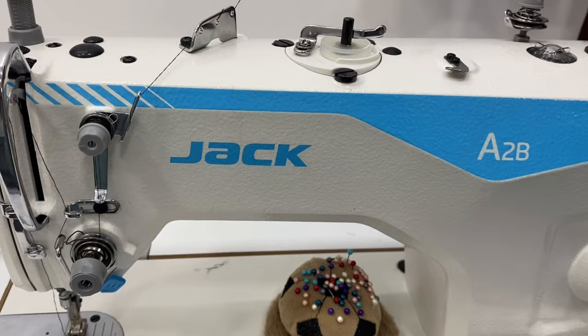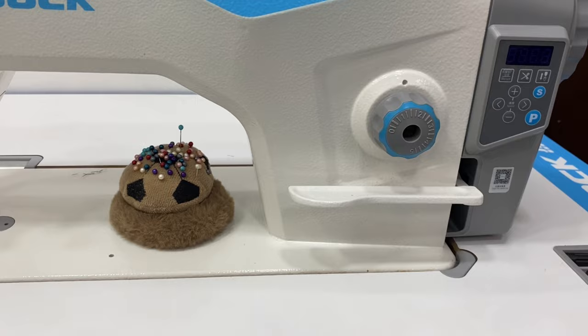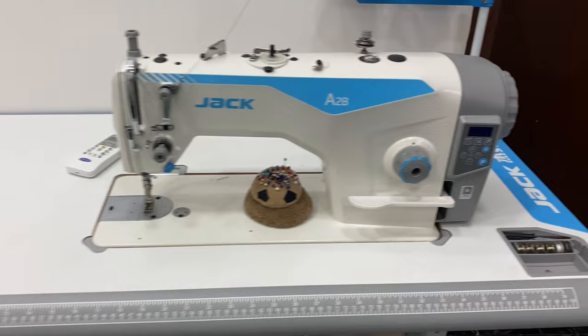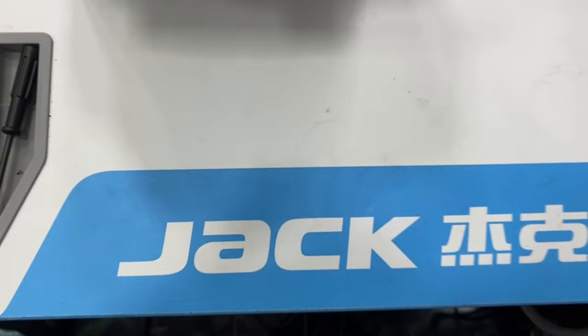If you have a sewing machine, you have a service. If you have a machine running for 24 hours, you will have a service. If you have a business or a sewing machine, you will have a brand. If you have a Singer or a Jack, you will have a service. If you have a Brother machine, you will have a service.